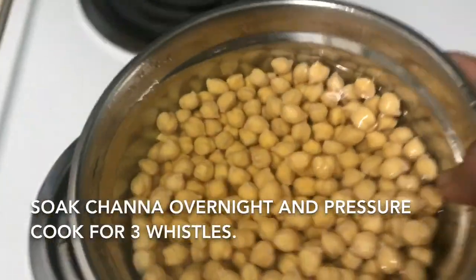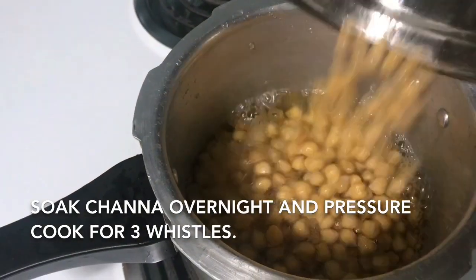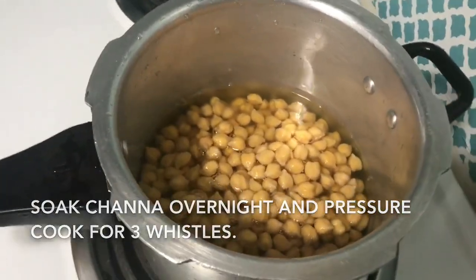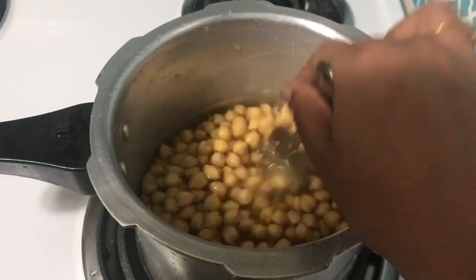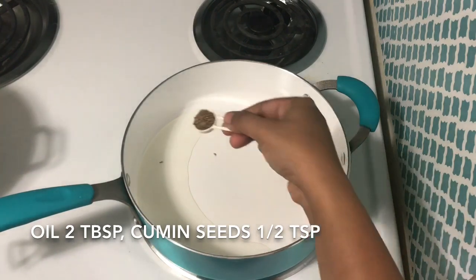We have a cup soaked overnight. Now let's cook a little bit. Pressure cook. Add 2 tbsp of oil in the pan.